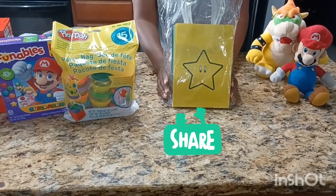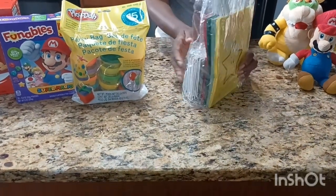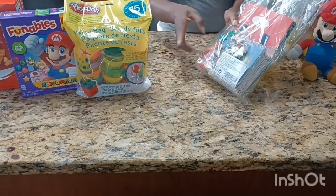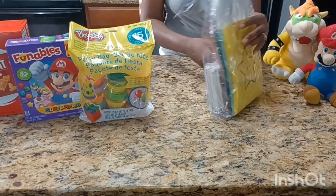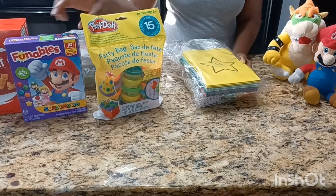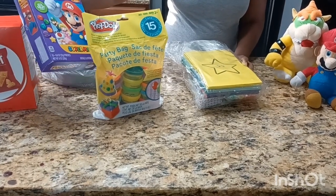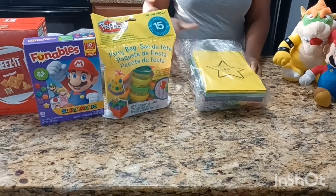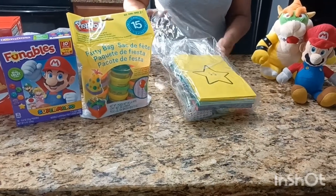I'm going to start off with these bags here I got from Amazon — it's a 12 count and it comes with certain things you can put in the baskets such as stamps, keychains, and notepads. I also got some Play-Doh. This pack here I got from Walmart. Got some Mario fruit snacks and some Cheez-Its. I also have some little stuffed animals for my son.